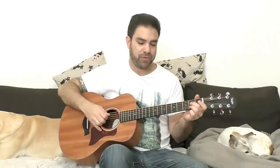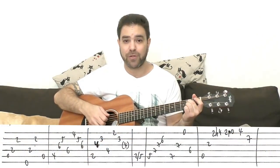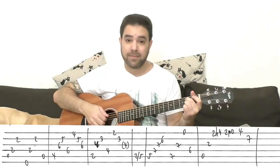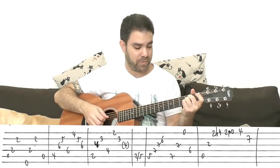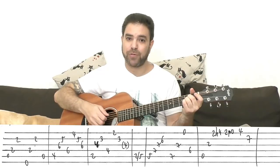You start the intro with an A chord and you play strings 5-4-2, 6-4-2, 5. That is the picking pattern for the A chord.